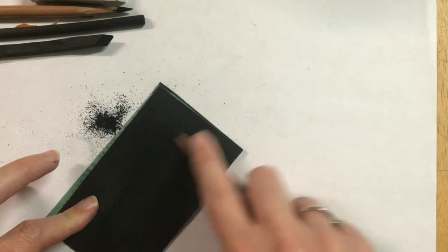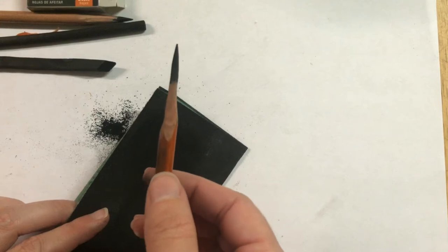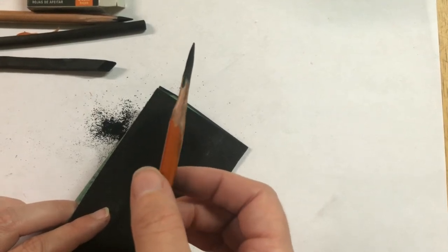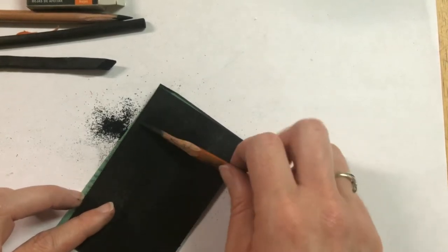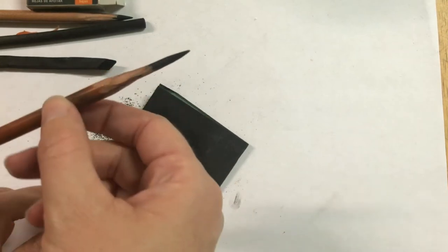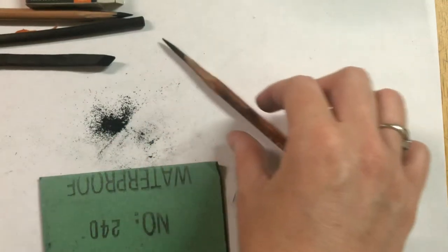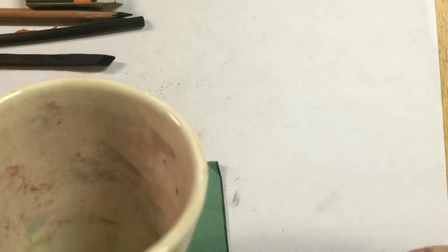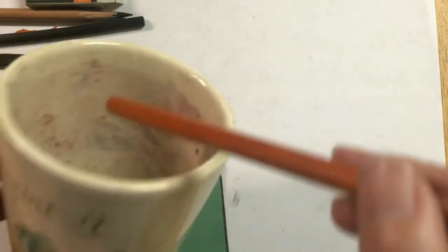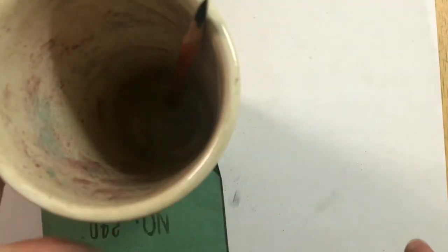By the time I get my charcoal pencil all ground down, I should have a nice fine point that will last me quite a while. You don't always need to peel back the wood — sometimes it's just a matter of resharpening the end. When you store your pencils, if your table is not perfectly flat the pencils can roll off and break the point. So I just use a heavy ceramic cup — or even a plastic cup with some marbles at the bottom — to keep it from tipping over, and I set my charcoal in it with the point up.